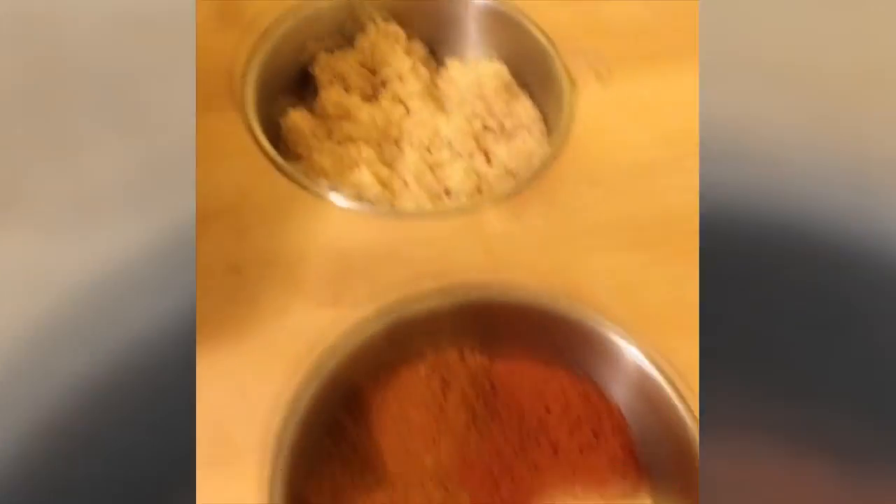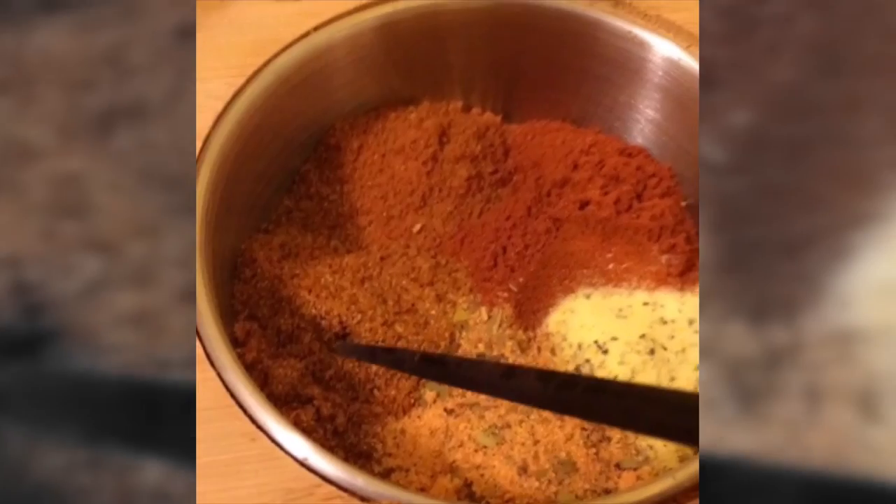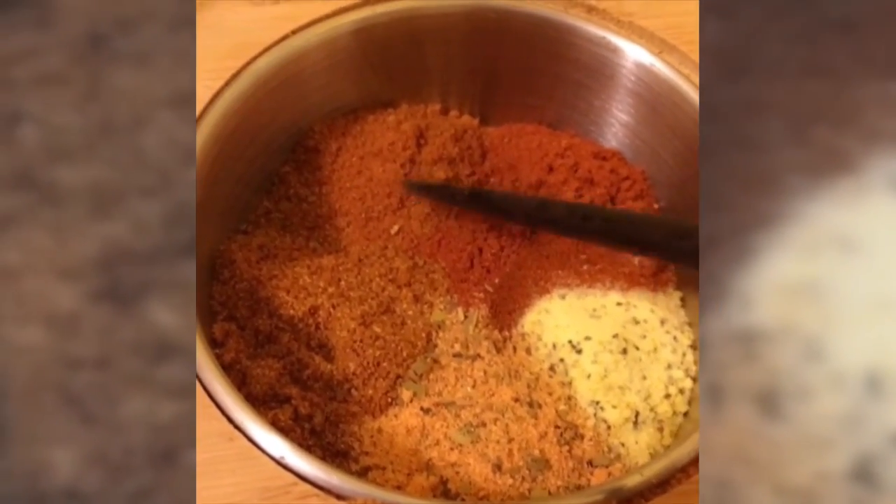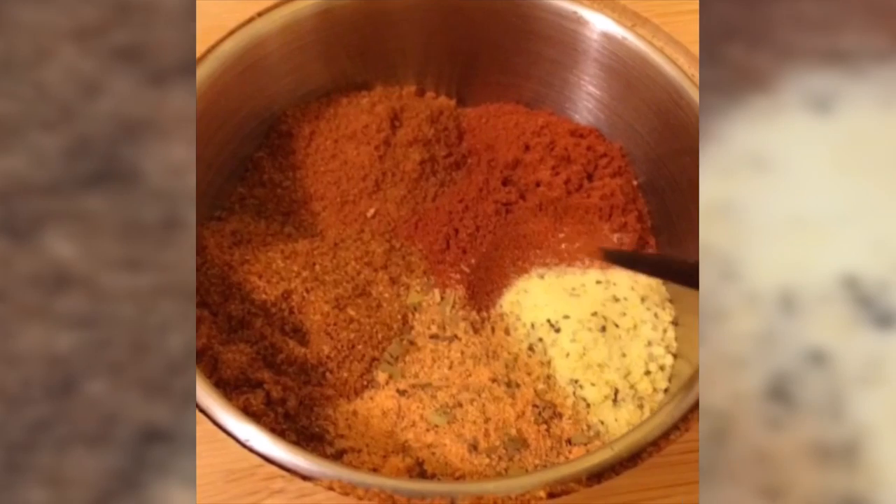Alright guys, I'm home and let's get started making Cajun shrimp. These are the ingredients you'll need: two pounds of shrimp head-on, four lemons, two sticks of butter, salt, pepper, minced garlic, and all the spices — two tablespoons of Old Bay, two of cayenne, one of paprika, one of Cajun, and one of lemon pepper.